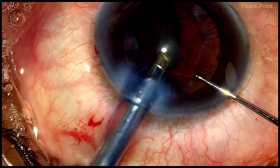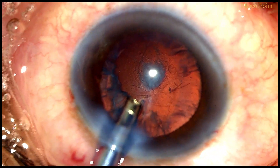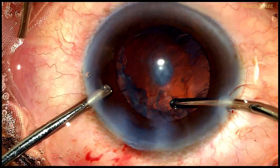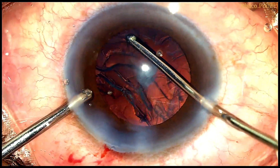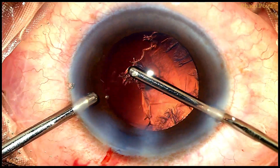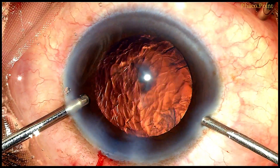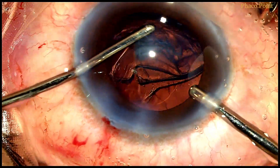With this, we complete the epinucleus removal. Prior to bringing the phaco probe out of the eye, I perform a viscofluid exchange to maintain the anterior chamber. We then proceed to bimanual irrigation-aspiration to remove the cortex. Remember that we have not created a hydrodissection wave here at all — its absence can make cortex removal sometimes a little challenging, so having an oval rhexis may enable us to get the cortex out with even more ease. A viscofluid exchange is performed once again prior to removal of the second half of the cortex.